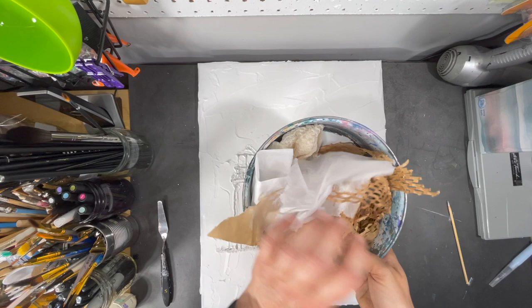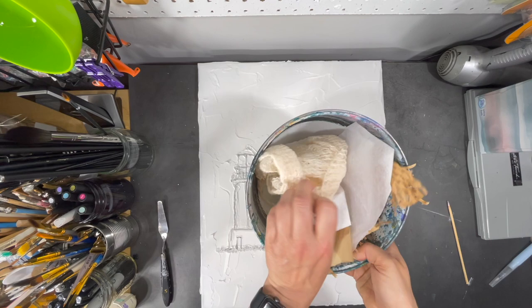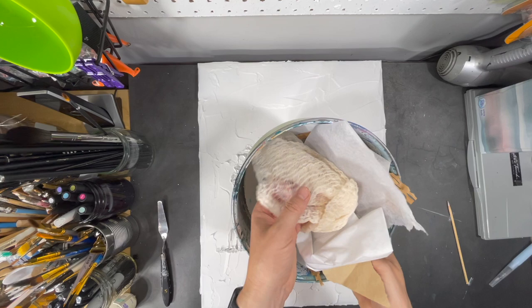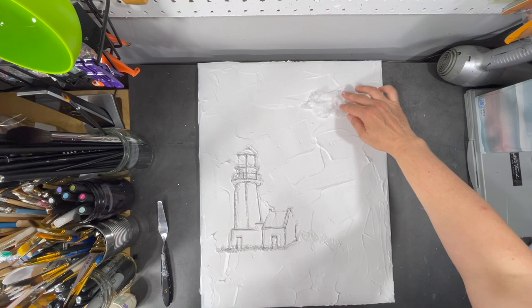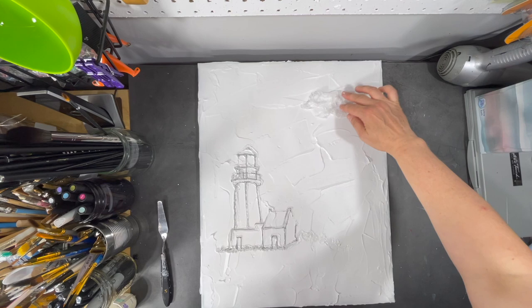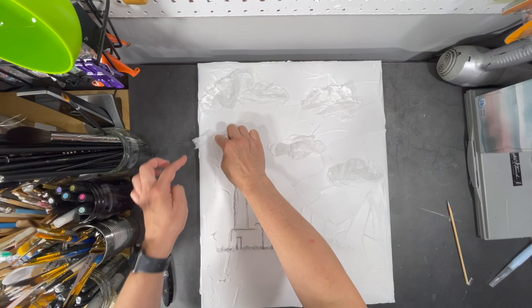I have a bowl here of different products — tissue paper, some grocery bag paper that I put some white marks on, packing paper from delivery, and some cheesecloth that I've dyed using tea. I'm going to use those to help create some textures, and I'll just play it by ear and see what I feel like adding. I've decided to use some crumpled-up tissue paper to start adding some clouds to my sky. I'm pressing down on the paper to make sure it adheres to the medium, but I don't want to flatten it completely.